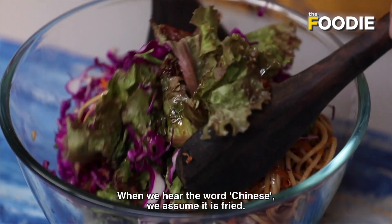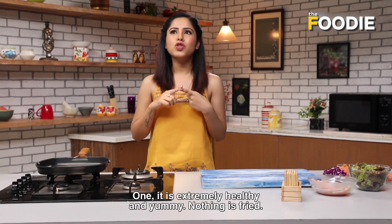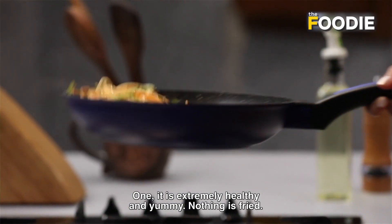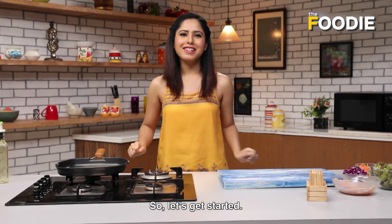Now, when you listen to Chinese, you might think it is going to be fried. But two things about this salad: one, it is extremely healthy and yummy — nothing is fried. And secondly, it has chicken in it. So let's get started.